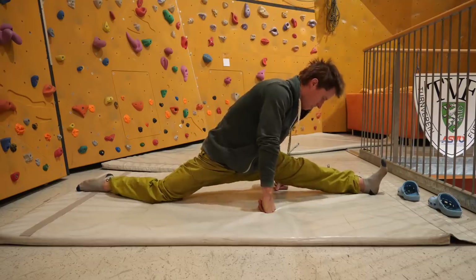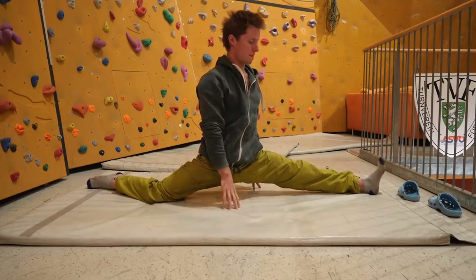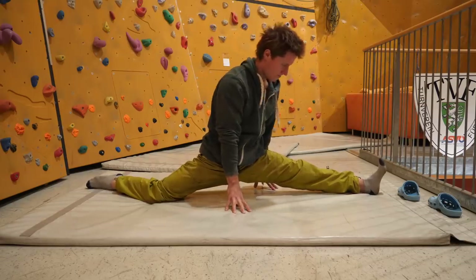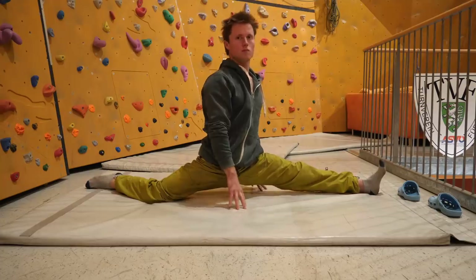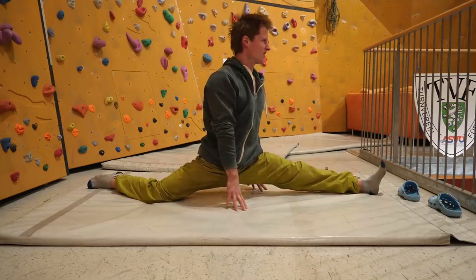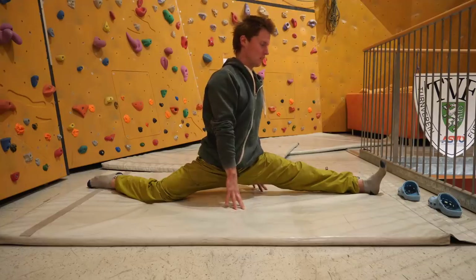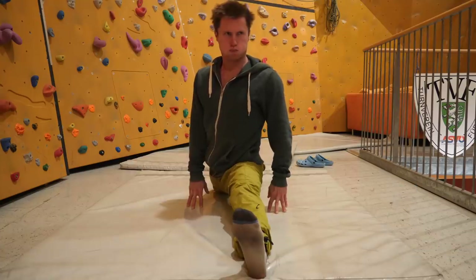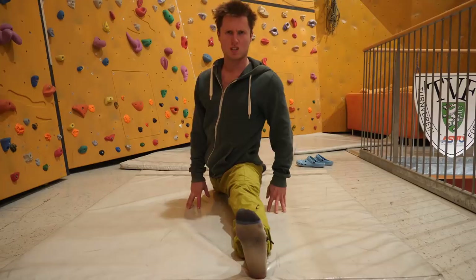Those time ranges are a bit arbitrary and I can't confirm they're optimal, but that's simply what works for me. Importantly, I've never gotten injured while stretching this way, so it can't be too bad.